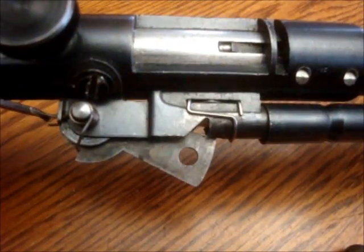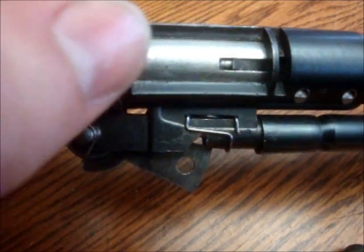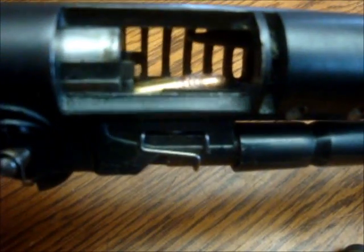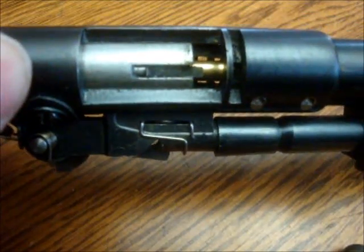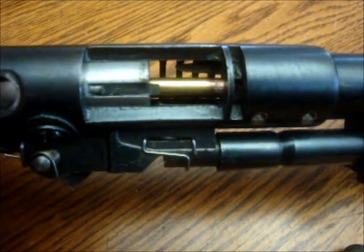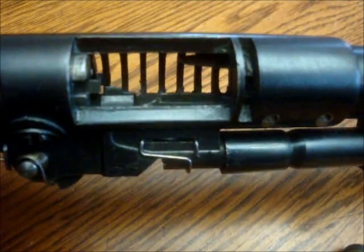This is a video for one of the viewers who wanted to see how the 87A cycles. It starts off with the pusher on the bottom, raises a round bullet, gets pushed into the barrel, when it fires, as it gets pulled out, it gets thrown out like that.